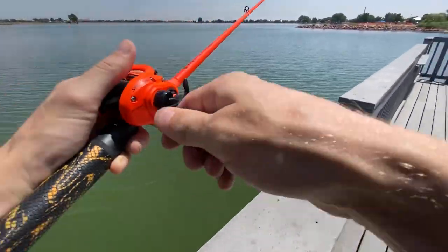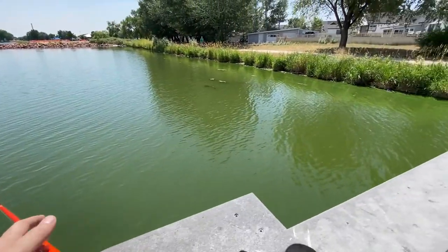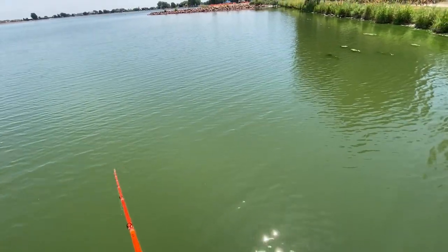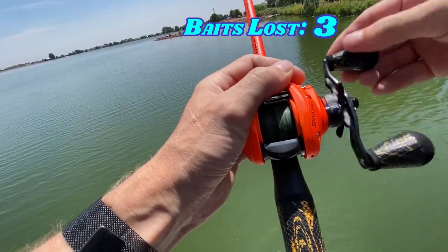Oh no. Well, I hope the bobber stop works. There it goes — nope. Alright avid anglers, it's time to wrap this video up.